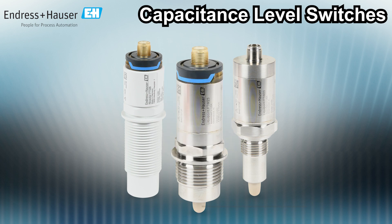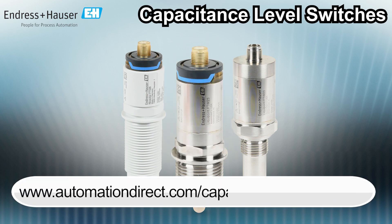To learn more about the level sensors we offer, visit AutomationDirect.com/capacitance-level-switch.